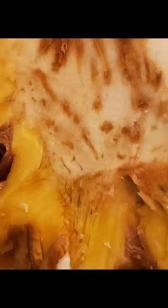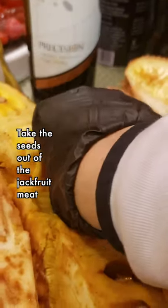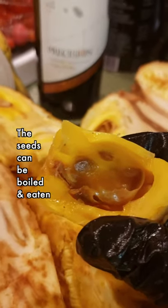Let's cut the jackfruit vertically into four sections. See that white core in the middle? That needs to be cut away. Once cut in sections, we're now ready to pull out the individual jackfruit meat. All of this gets thrown away.